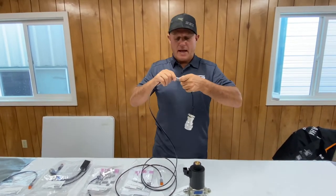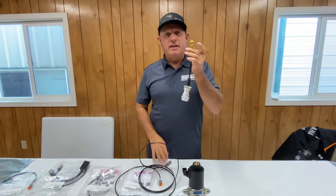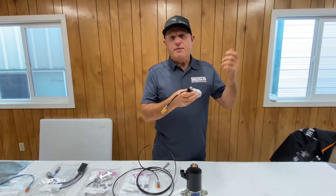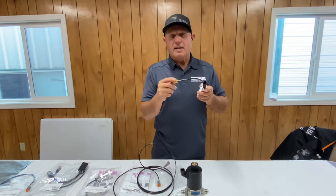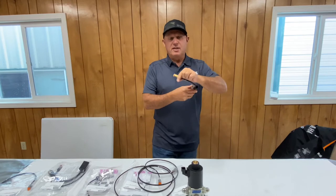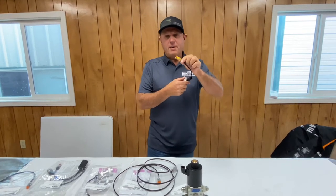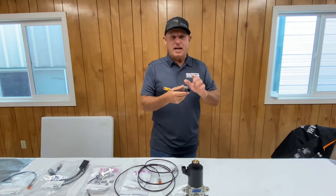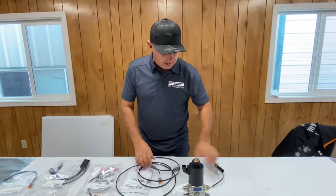One of the cool things is we're using Deutsch connectors that have an LED in them. The first thing you do is plug this into your machine, get familiar with which button is going to make it actuate. You can literally sit in your machine and hit different buttons until you see this one light up. Once it lights up, that's the one you push when you want to actuate the attachment — that's the 8-pin.